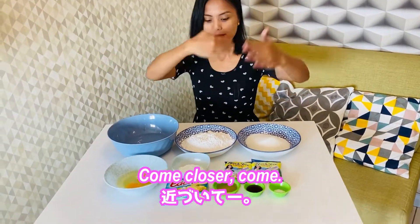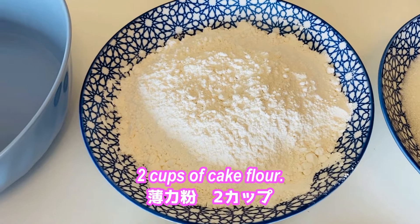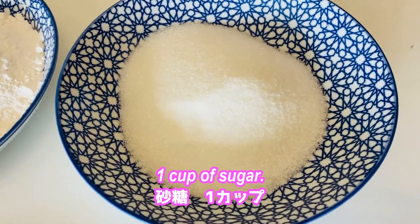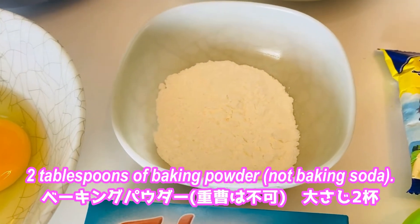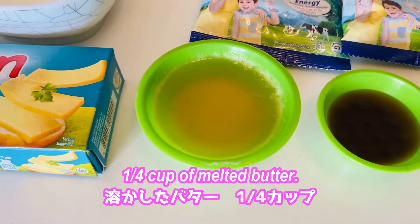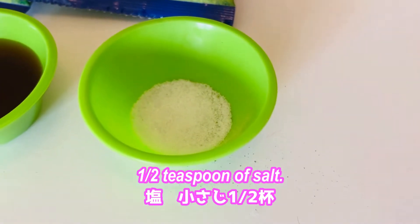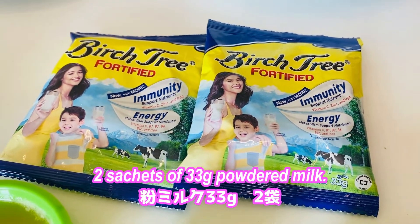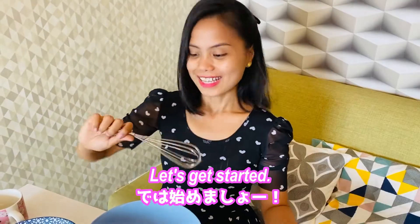Let me tell you the ingredients first: one and a half cup of water, two cups of cake flour (but you can also use all-purpose flour), one cup of sugar, two large eggs, two tablespoons of baking powder, cheese, one-fourth cup of melted butter, one tablespoon of vanilla, half a teaspoon of salt, and two sachets of 33 grams powdered milk (or one cup of powdered milk). Let's get started!